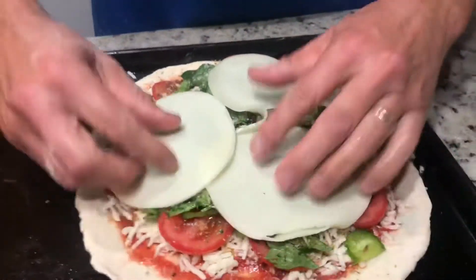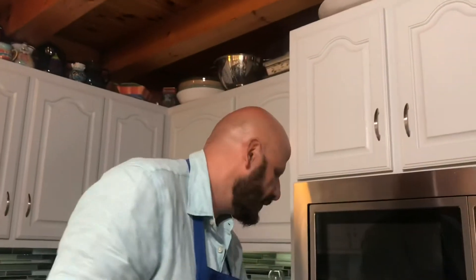A little more olive oil, then some provolone right on top to pull all those vegetables together. That's it — into the oven at 450 degrees. Typically about 10 to 15 minutes, but keep checking it.